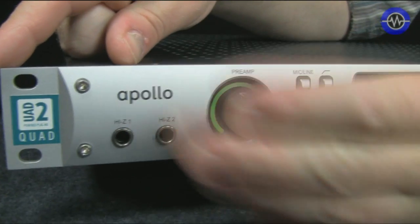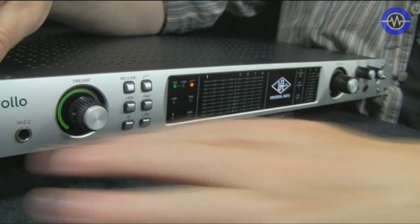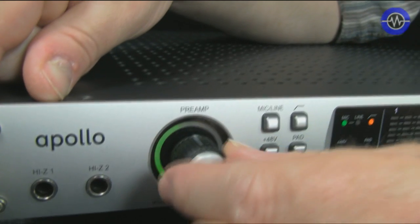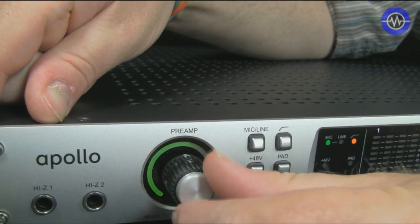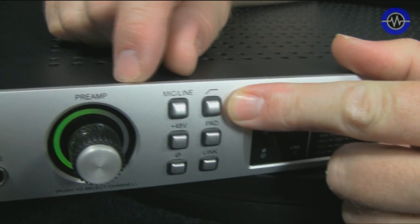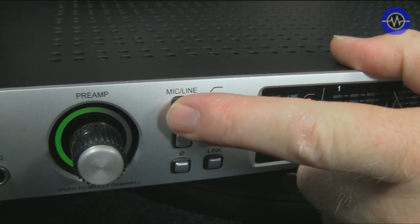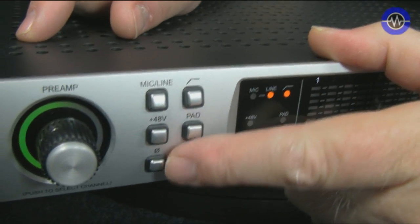It's a beautifully machined aluminium front face. The first two inputs are Hi-Z for guitar. Then this is the pot that controls the mic or line amps on the first four channels. It's digitally controlled and has a really pretty green LED fade on it. Then you've got various channel options — high pass filter, mic/line switch. There's actually relays inside there for switching this.